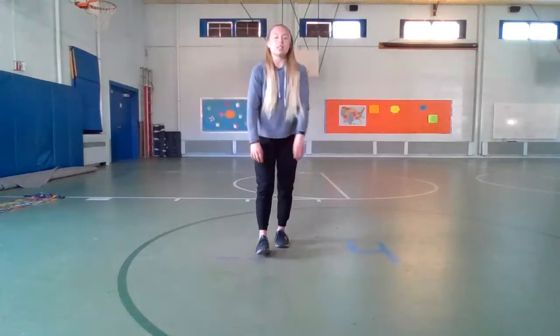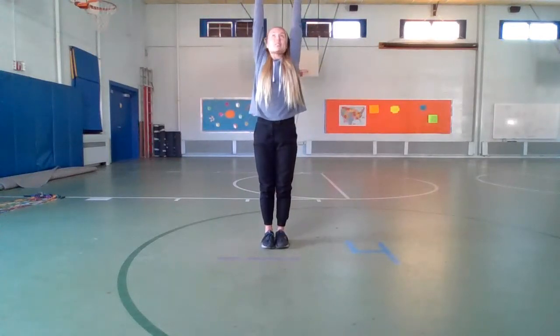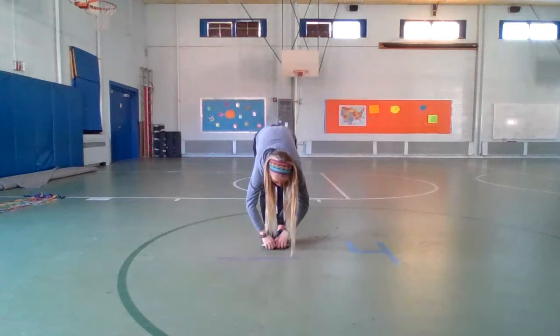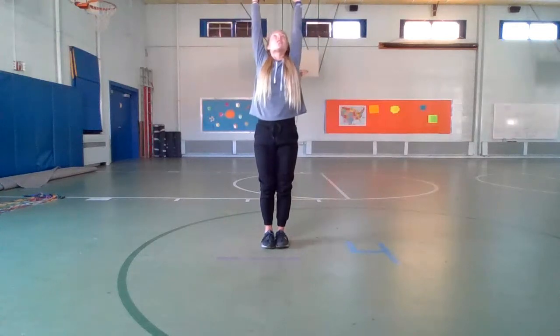Let's stand up really really tall. Take a deep breath in and reach those arms all the way up to the sky as high as you can. And now you breathe out and you fold forward and reach for those toes. Take another deep breath in and reach those arms up as high as you can, like you're reaching for the Sun.